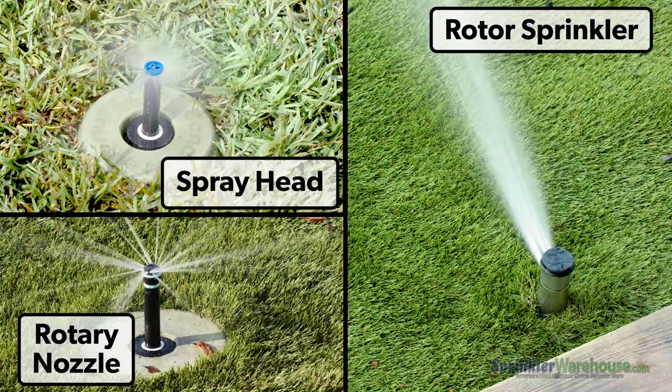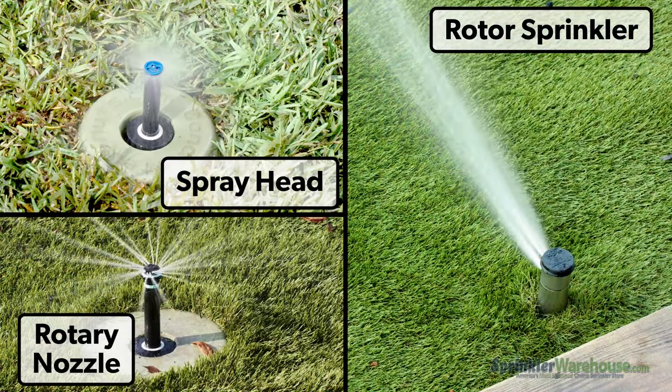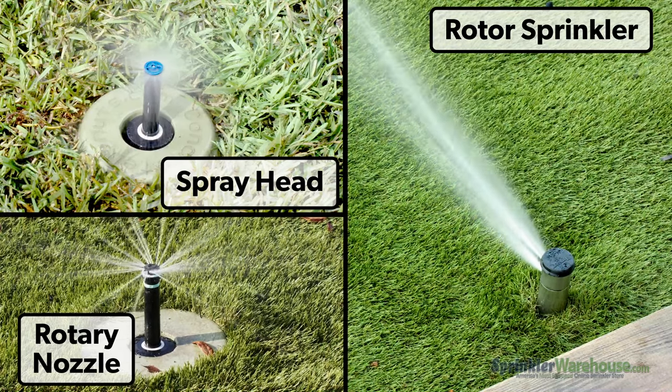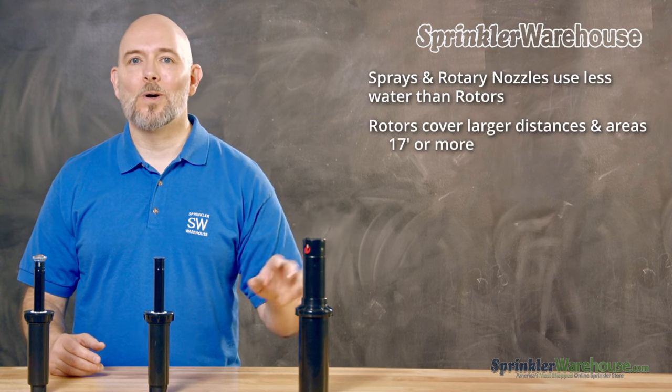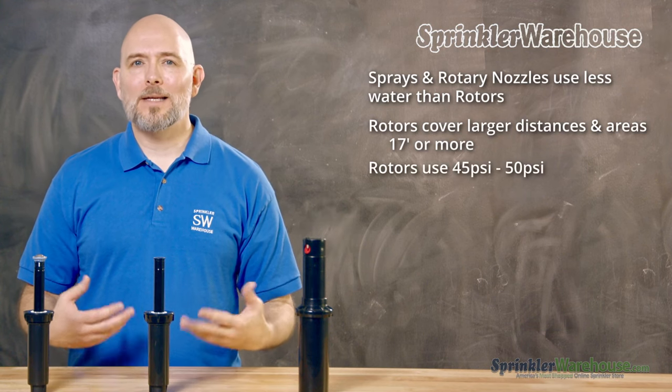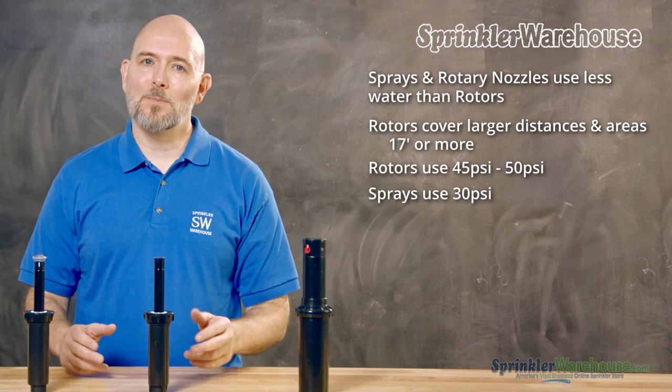Both sprays and rotary nozzles tend to use less water than rotors. Rotors are more of a powerhouse, covering large distances and areas. They have a larger radius than most sprays, usually 17 feet or more, and they need more water pressure — ideally around 45 psi. Sprays need less water pressure; 30 psi is optimal.